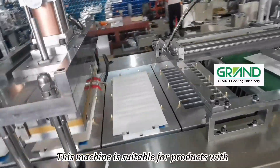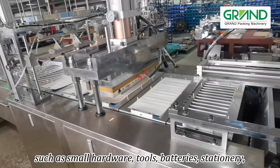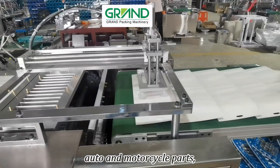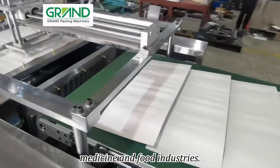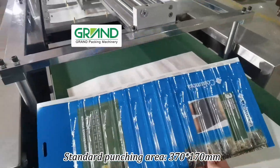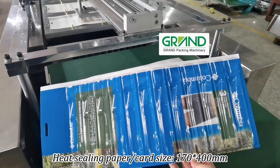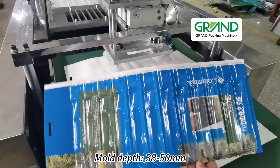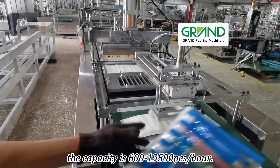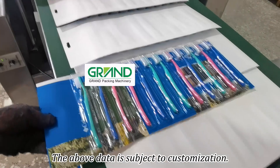This machine is suitable for products with half-sealed paper card plus bubble shell blister packaging, such as small hardware tools, batteries, stationery, daily necessities, cosmetics, auto and motorcycle parts, medicine, and food industries. Standard punching area: 370×170mm. Heat sealing paper card size: 174×00mm. Mold depth: 38–50mm. Depending on the packaging product, capacity is 600–19,500 pcs/hour. The above data is subject to customization.